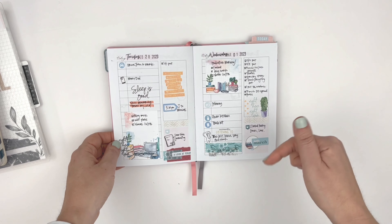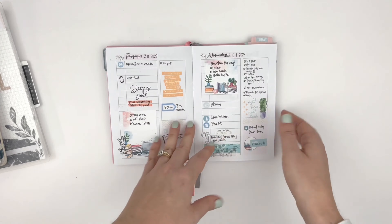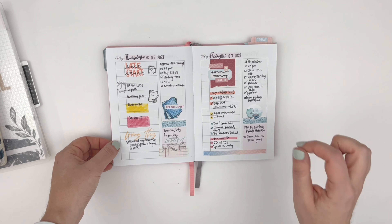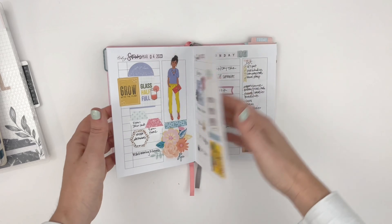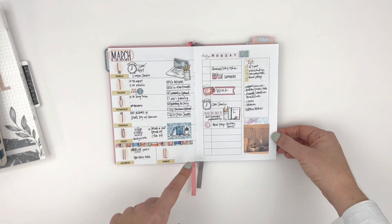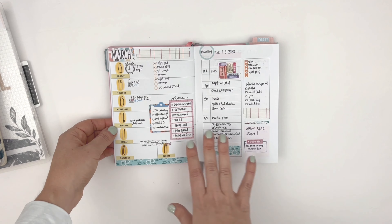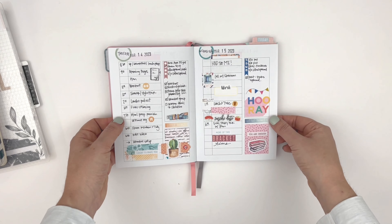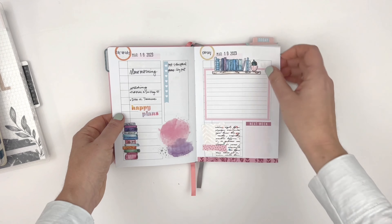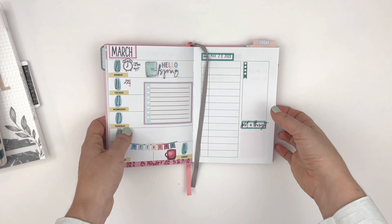I have a reel on my Instagram that shares how I go back and decorate after the day. My days are usually pretty much just pen and paper, and then I'll go back and add some decoration. I used a lot of the memory keeping sticker kit and stamps. Here's the second week, and I used the planner add-on kit stickers to redate the pages. All of the weeklies are using the bookish collection, and most of the weekdays have the bookish collection with some things from my stash as well.